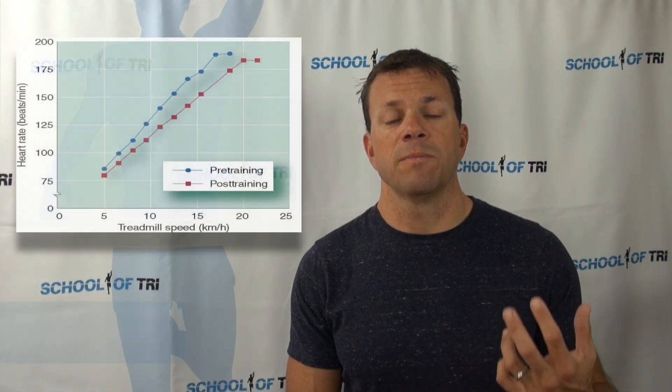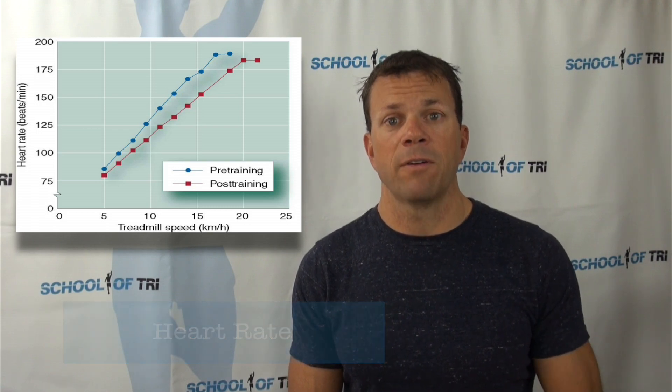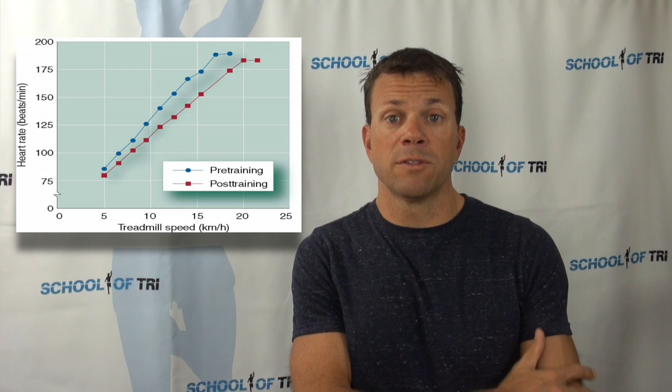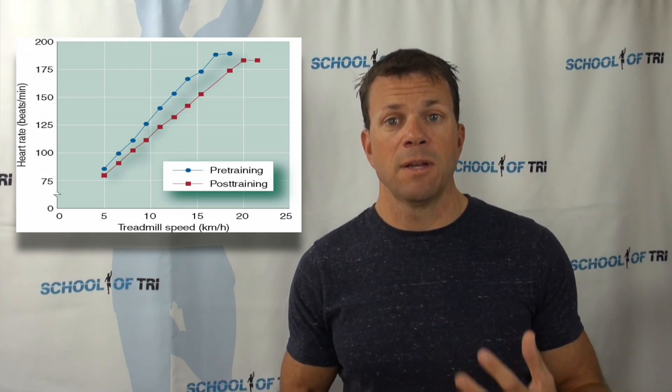A second measure is heart rate. Heart rate increases proportionally with effort — as our effort goes up and we go harder, heart rate goes up proportionally, so it can be a good indicator of intensity. The downside is that heart rate is subject to a number of other factors, such as hot weather, because your body has to cool itself by sending more blood to the surface of the skin for cooling and sweating, which increases your heart rate. It could also be subject to anxiety, caffeine, or just the nerves of race day.